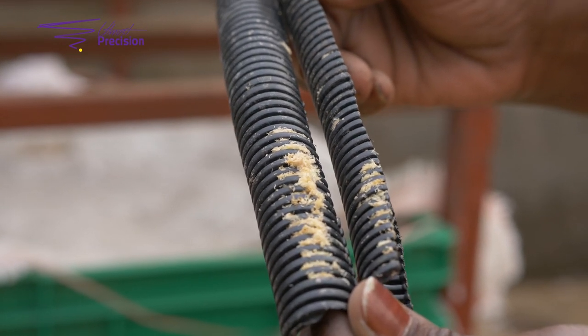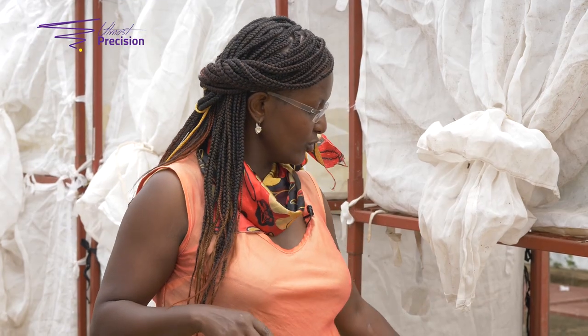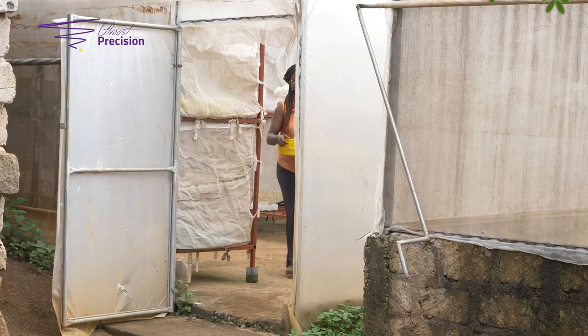In some instances you will find that you collect quite a number of trays and they will all be filled with substrate. The idea is to have them in one place where you can keep them and note down the dates so that you can have good record keeping. Let's get into the nursery room for a little demonstration on that.